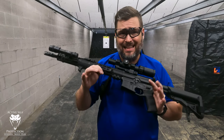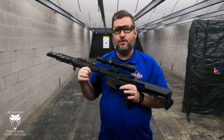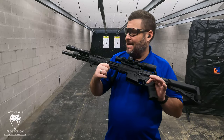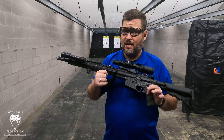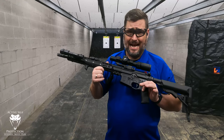Mea culpa right up front — Cloud Defensive did send me this light, and I have a connection with them. They are friends with a good friend of mine. They talked with me a little bit and sent me this light, and I'm sure glad they did. Tipping my hand up front: this is a damn fine rifle light and I recommend it.